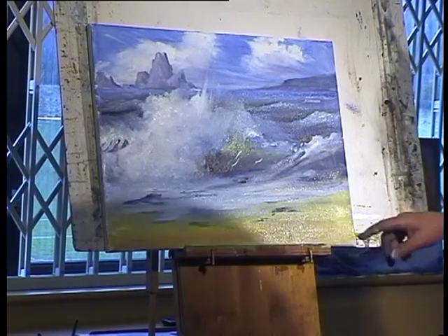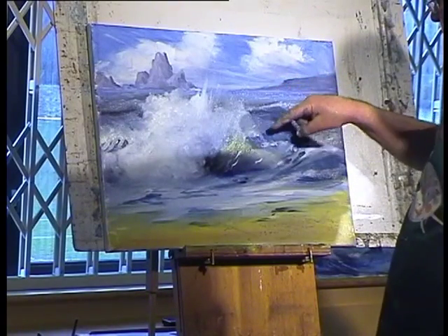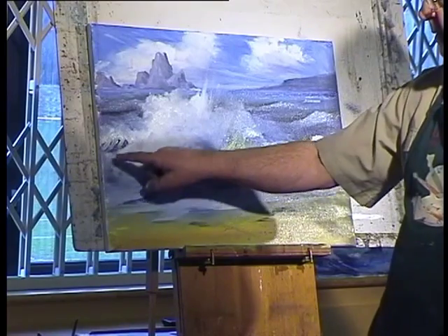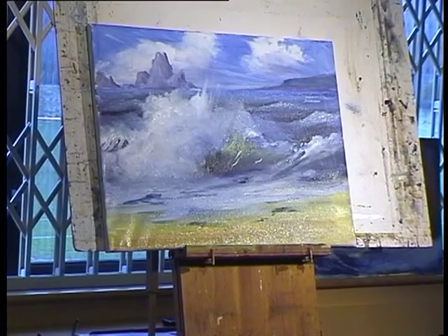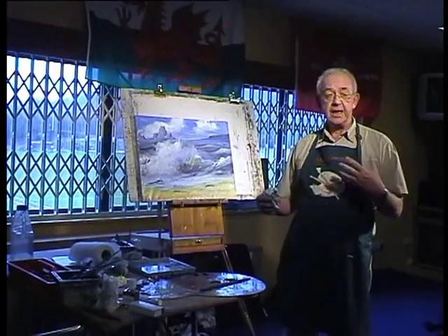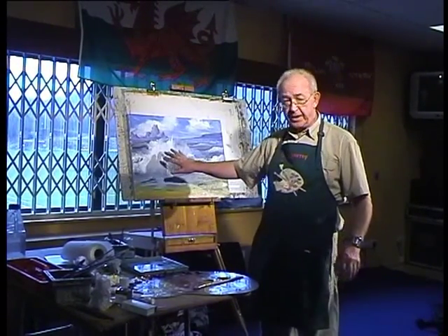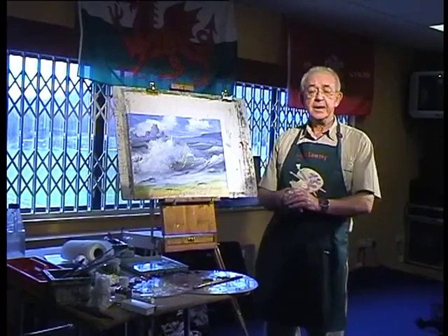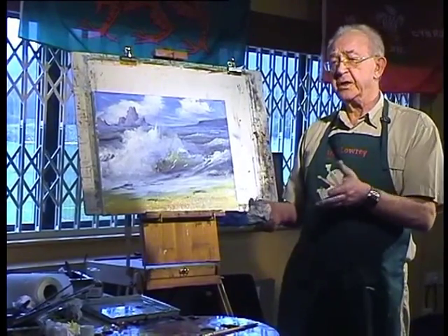But what I'm looking for all the time is a shape — that shape coming round there — and it's that overall shape. That is what makes the picture or breaks the picture, and that's where the craft gets left and the art takes over. At the end of the day you're aiming to be an artist. You've got to learn your craft but it's the art that's going to move you on. Many times I wasn't worried that was a wave, I was worried it was a shape and how could I make the shape better? Once I got the shape right, I can then start to go back and say, well, turn it into a wave — but that's easy.